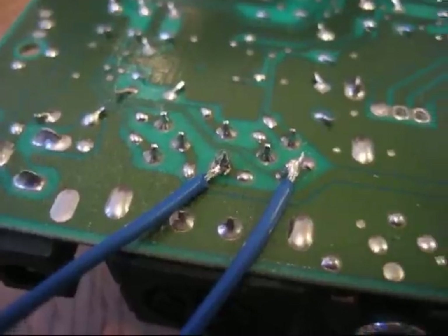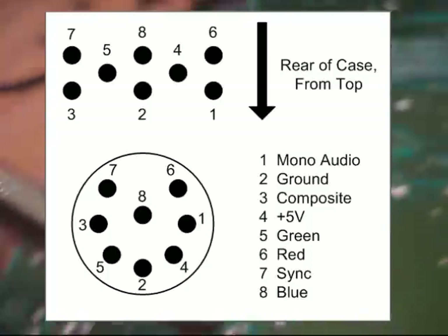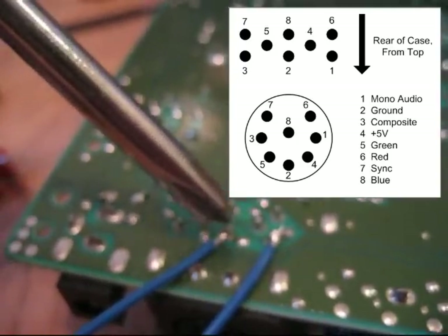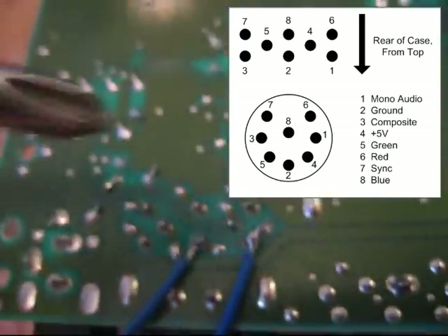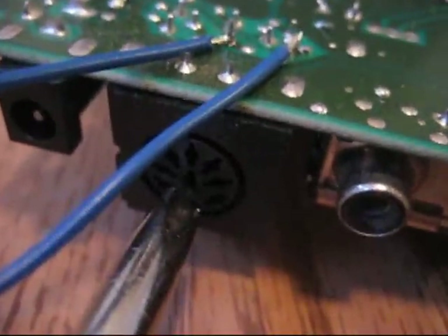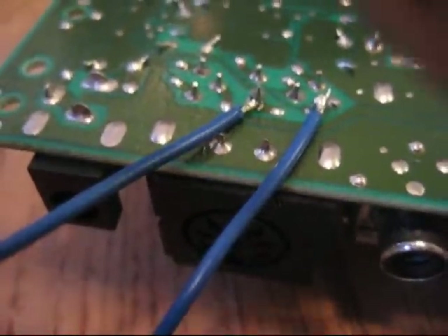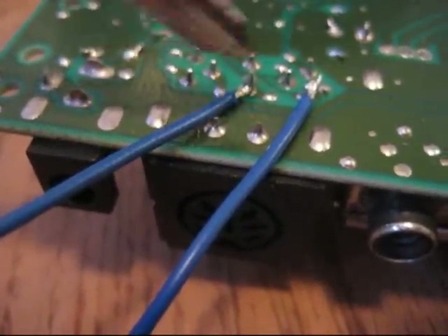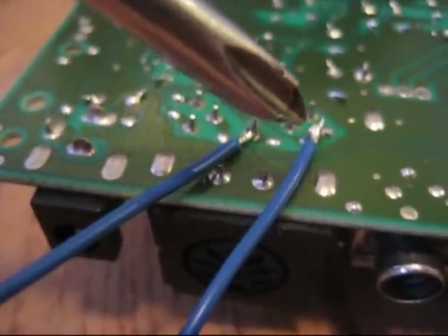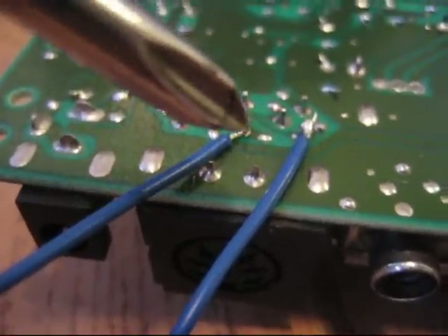According to the instructions I found on the internet, this right here is your composite video, and this here is a ground. This is the block that goes to the DIN connector on the back — a nine-pin DIN connector that's soldered here with eight soldering points. You can get the instructions on the internet — it shows you which point is composite video and which is the ground, which we're going to use for everything.